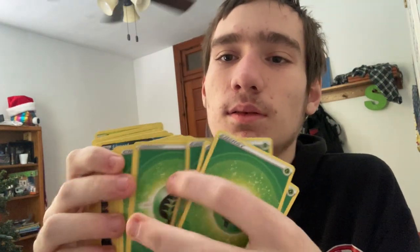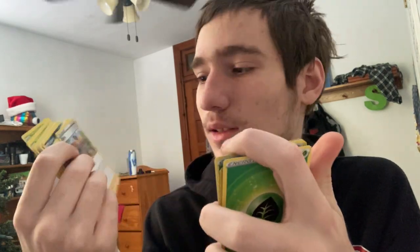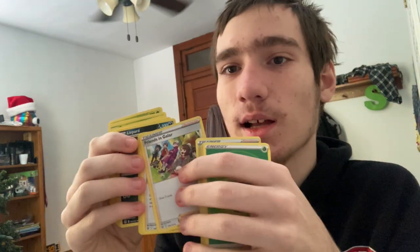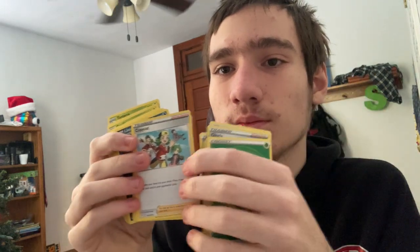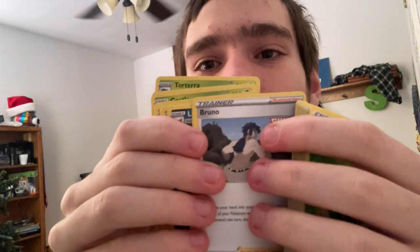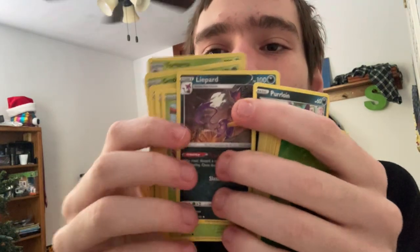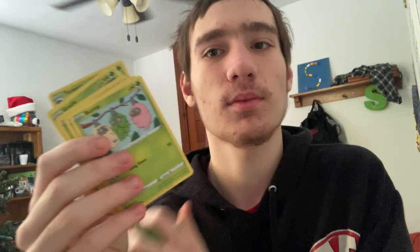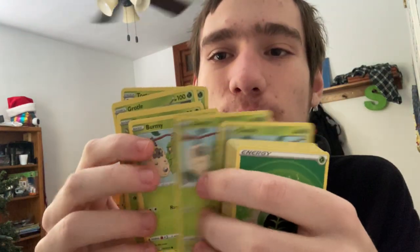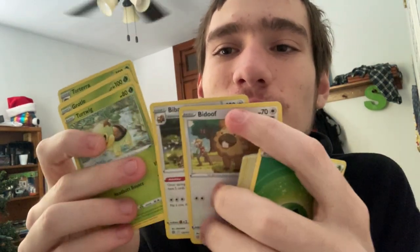I'm just going to scroll through this backwards. How many grass energies — dang. Gloria, friends in Galar, Cynthia's Ambition, Copycat, Bruno. I can't really read backwards and my camera is so small. We got Pearlescent lines, a lot of Pearlescent lines. Life is hard. I see Burmy, Mothim, those little cute Combee, and a Vespiquen.